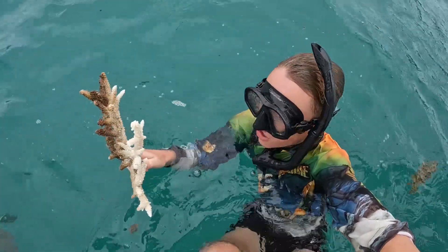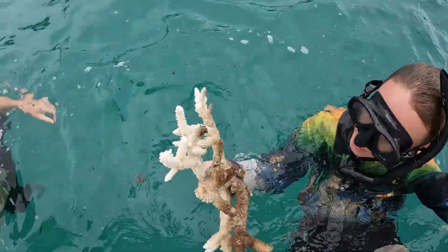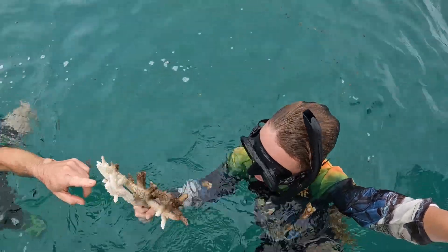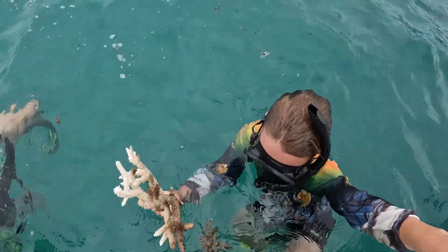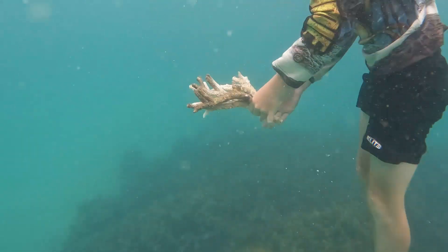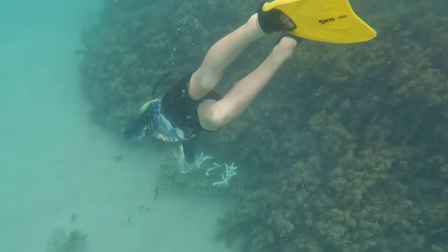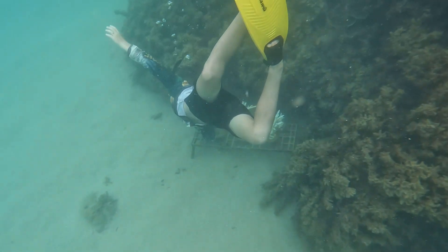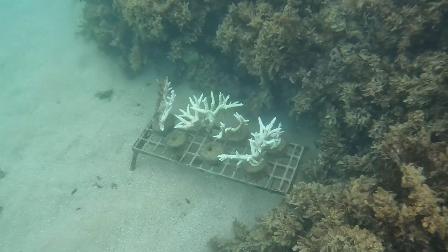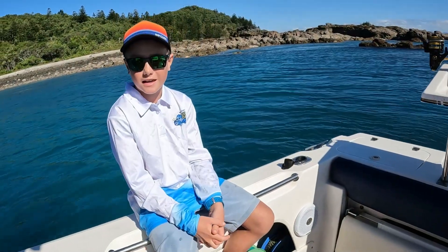I've just picked up one of our corals — it was lying on the ground on the sea bed — and we're going to put it back in to see how it goes. It's still growing.